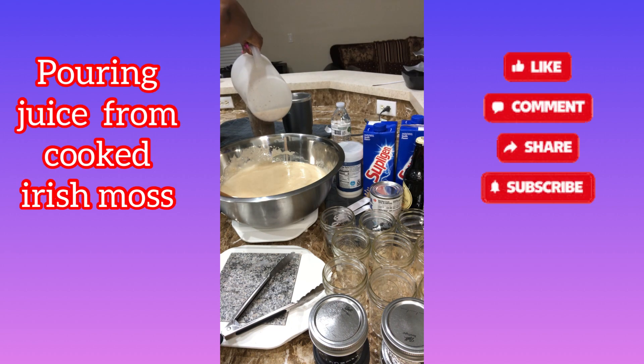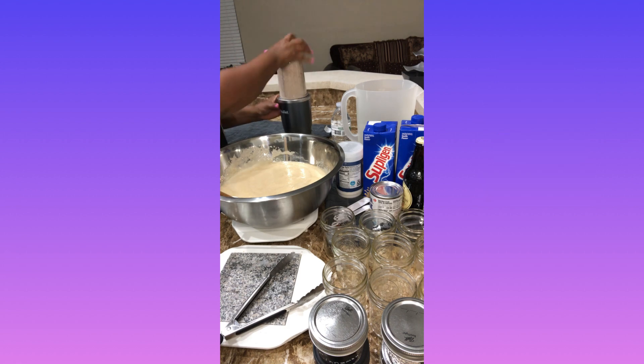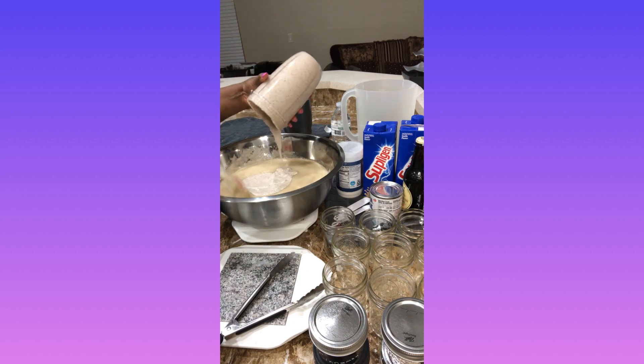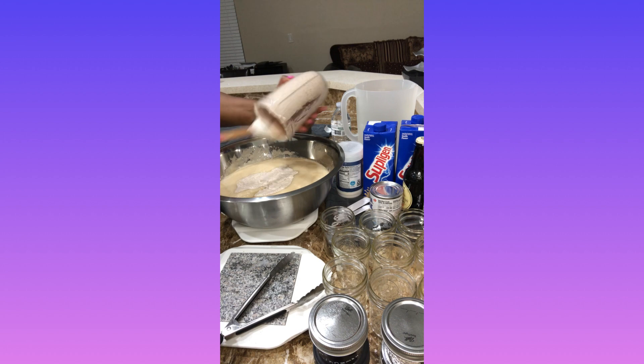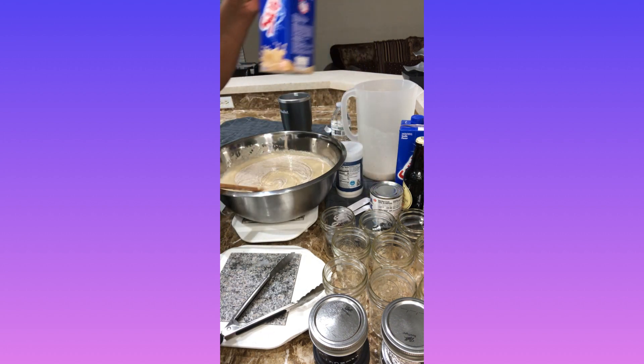The oats and the flax seed become very thick when blended. They were already ground so I do not need to blend for a long time. Then I will add one liter of Supligen.